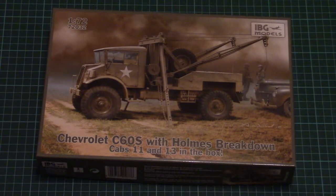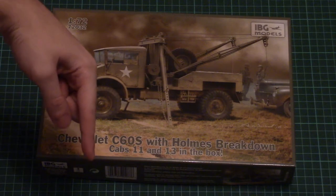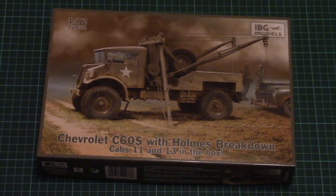Hello everyone, today we have a new video review and this time we're going to check a fresh kit from IBG Models. As usual, I invite you to check the review article — you can find the link in the video description below, so just click it and you will be able to read the text in English and Russian, and of course check the detailed photos.